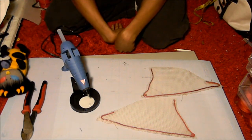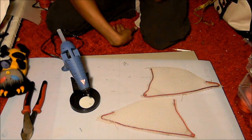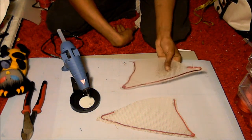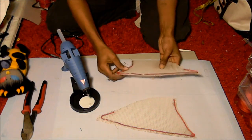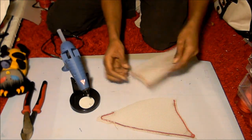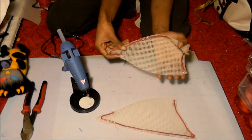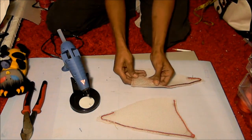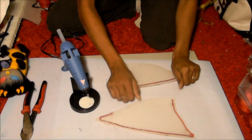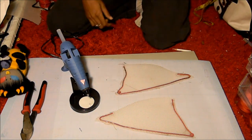So we've covered making the pattern for your ear, making the fold-over part so your ear looks realistic and three-dimensional, and cutting out the base and making the wireframe support. Once your hot glue sets, you can make a preview of how your ear is going to look. Next we're going to cover covering your ears with your fabric or fur. See you next time!